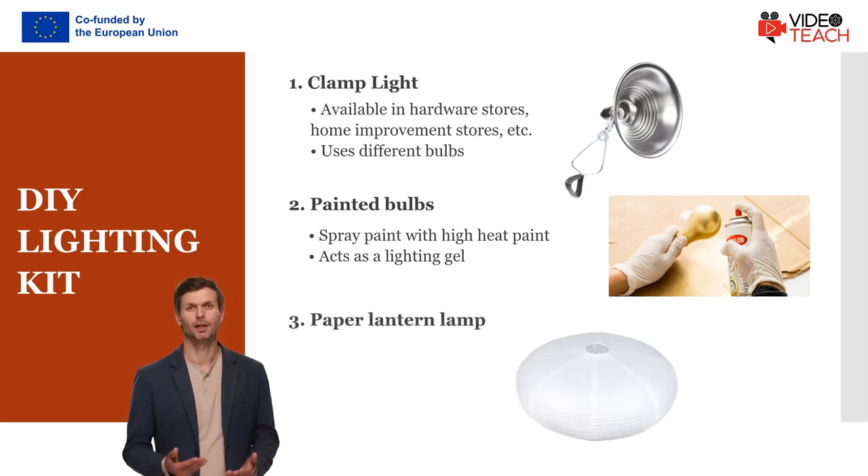Next is the paper lantern lamp, which is very cheap and again available in most home improvement stores or online. You can hang it wherever you want. It is a nice soft light that is easily portable and can be moved through the shot if the subject of your video is moving.